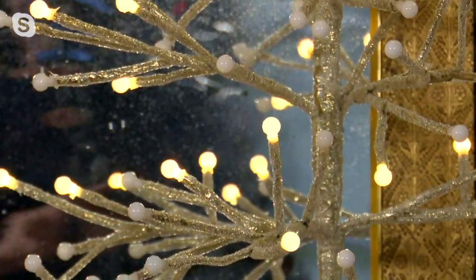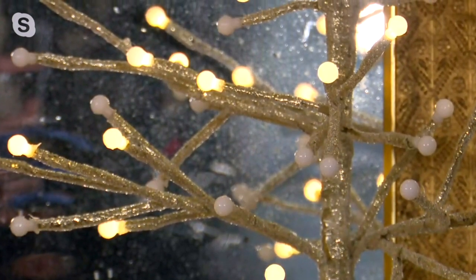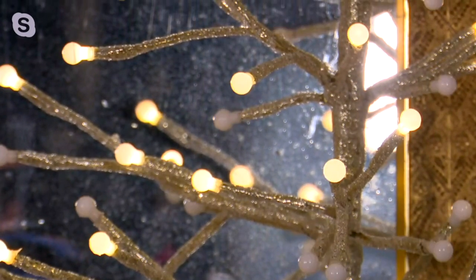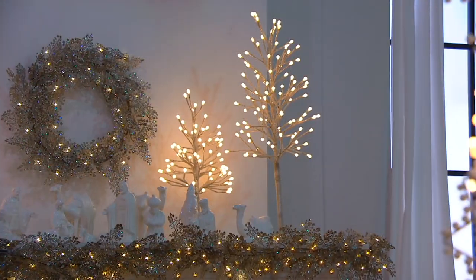You completely outdid yourself this season. We've already planned all of next year, and then all of this comes and I think, oh my gosh, how can we ever best this year? Because this is really, really spectacular — it just makes me happy to see all these glistening lights and such elegance.